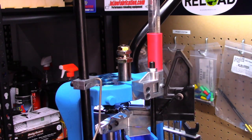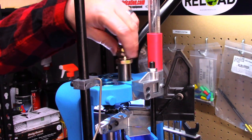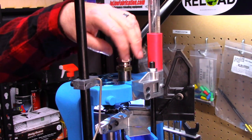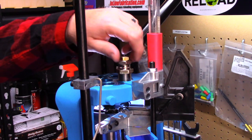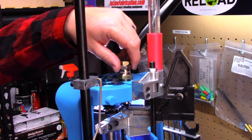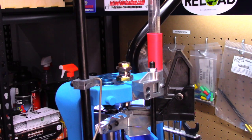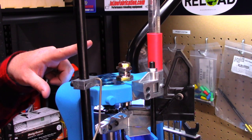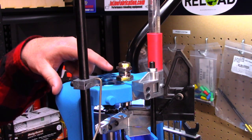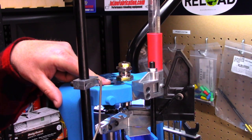Keep in mind we have our shell plate all the way to the top of the stroke. To set up our sizing die is very simple — we're just going to thread it down until it touches the shell plate. We are not going to do a cam-over, we're not doing a preload. The Dillon progressive with the shell plate design is not intended to do a cam-over. So once we get it to where it touches the shell plate, we're done. This press doesn't require a cam-over design and it doesn't require any preload.